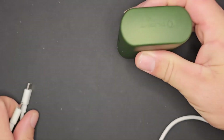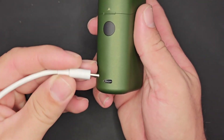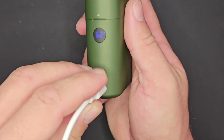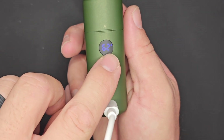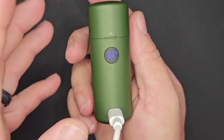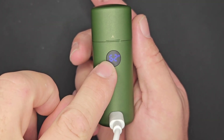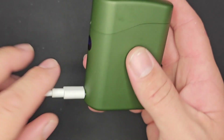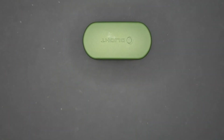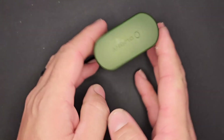There is a flashing lightning indicator on the case that lets you know the case is charging. As soon as it reaches 100%, that indicator will disappear, so you'll know your case is topped off and always ready to go.